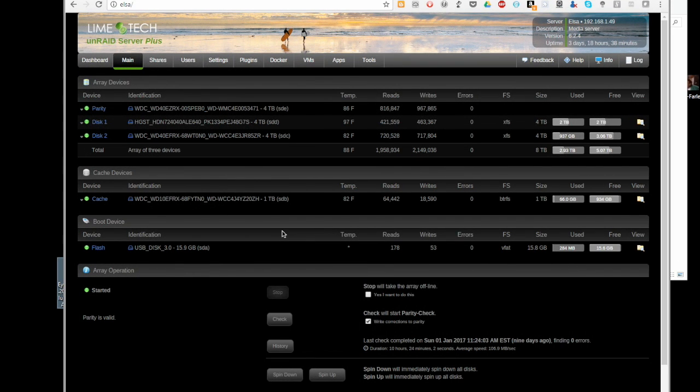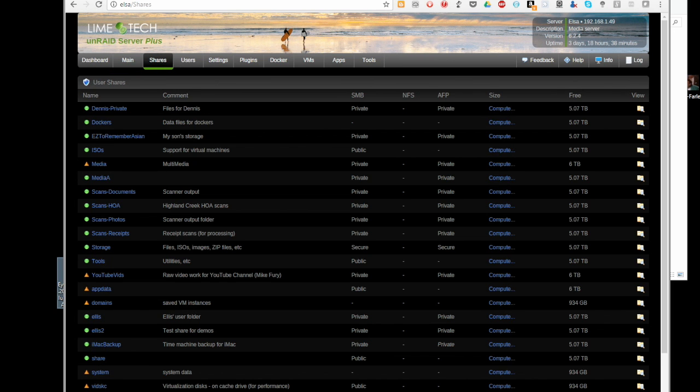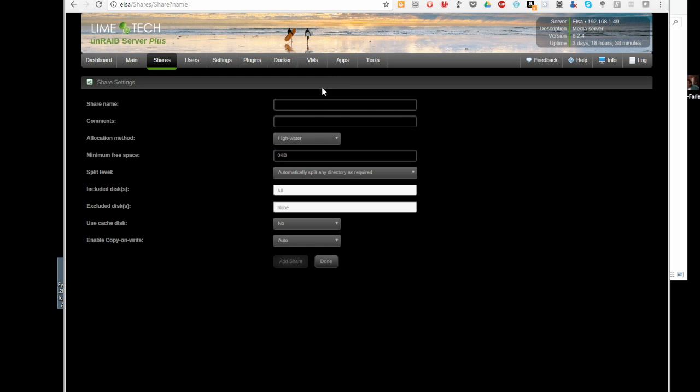I've been getting a lot of questions about how much the cache drive can speed up the performance of your Unraid server. I'm going to do a demonstration. I'll create two completely brand new shares on this system. The first share I'm going to call 'test with cache,' and I'll keep pretty much everything at the defaults to keep things consistent — use cache disk.